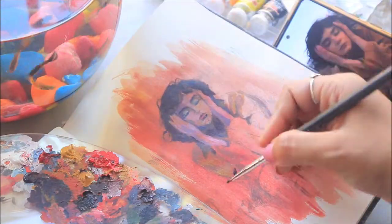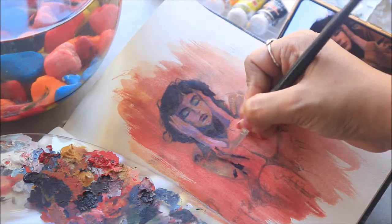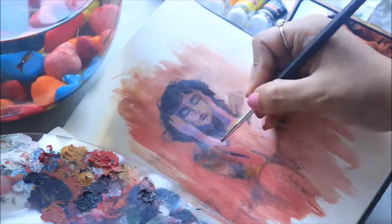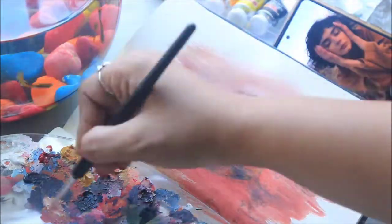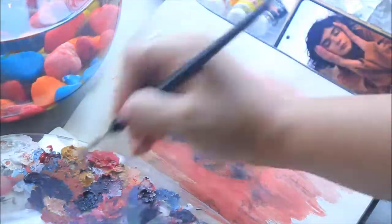The shadow areas include the hair, eyes, and shadow beneath her chin, the folds of her clothes, and the surrounding areas. When I'm done painting these darker areas, I'll start with the lighter tones.